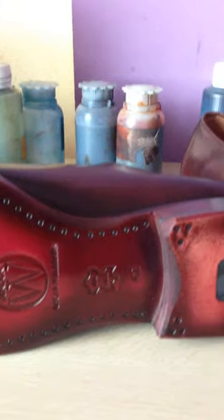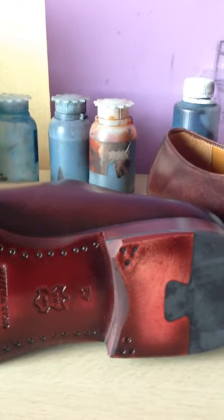This is all hand painted and handmade shoes. The sole also matches the upper to give it a more exclusive and individual look.